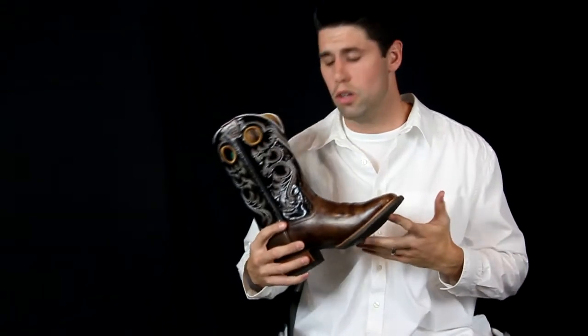It also incorporates the ATS technology on the bottom, which means you get the Dura Tread outsole, which is the rubber outsole. It's also got that wooden cowboy heel, so you still get that traditional look.